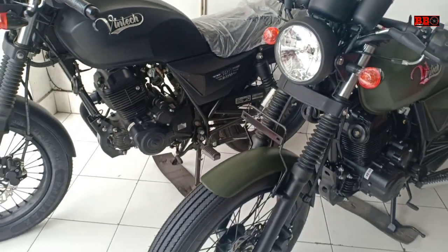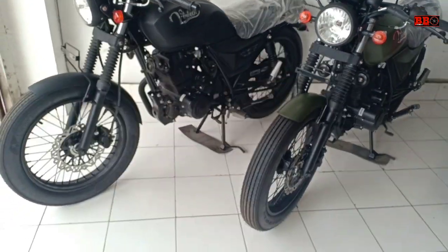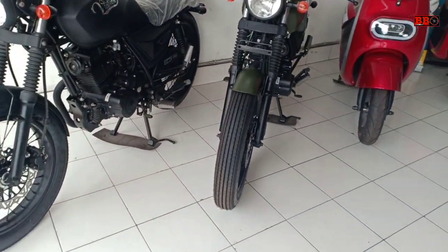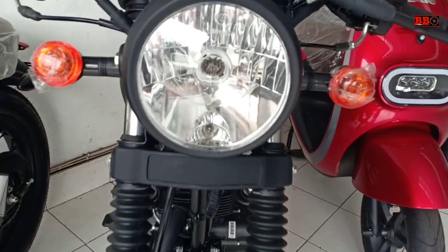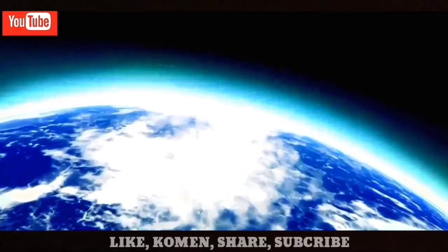Kita bisa lihat ini benar-benar klasik dari jauh. Oke, terima kasih atas waktunya, tunggu video berikutnya review untuk VR lainnya. Salam satu aspal, selamat menikmati.